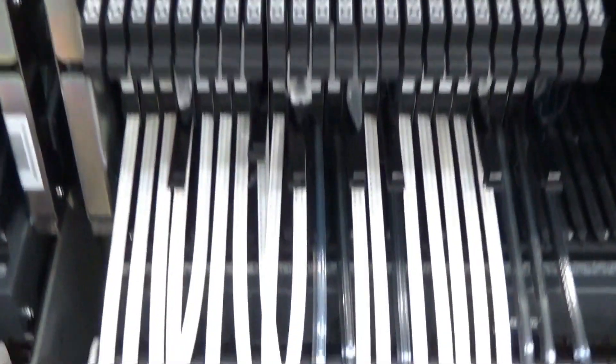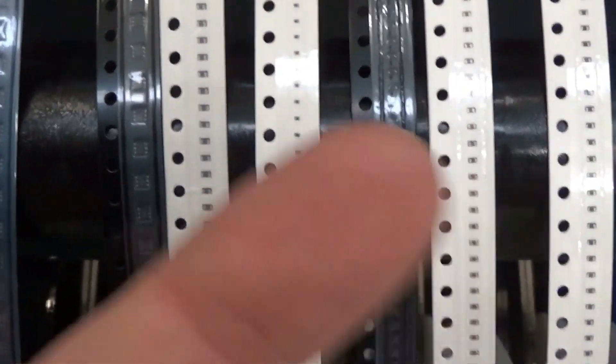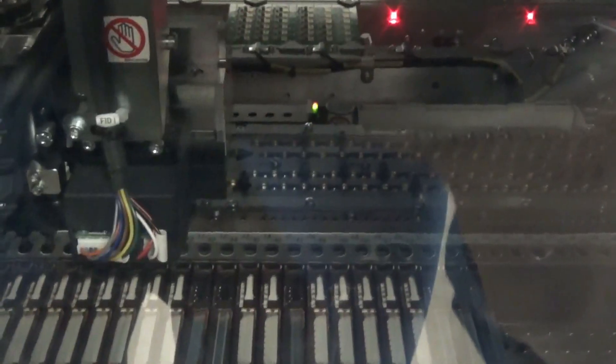You can see all of our parts down here have been loaded in the machine. I'll give you a size reference, how big they are next to my finger. All the parts feed into the machine, and then the machine picks them up and places them on the board.